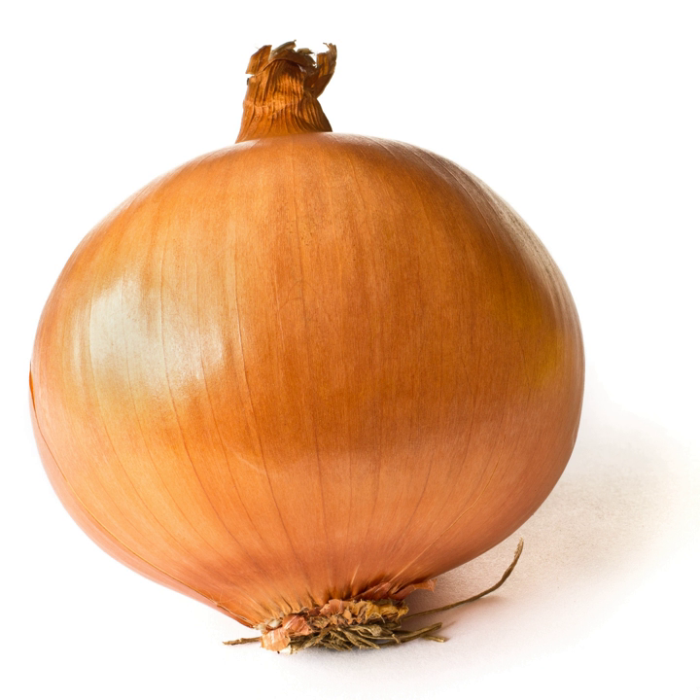A dozen varieties of yellow onion are grown, following the time of year. They vary in nutritional content, but they do contain quercetin. Yellow onions are typically available throughout the year, grown between spring and fall, and then stored for the rest of the year. It is the most commonly grown onion in Northern Europe, and it makes up 90% of onions grown in the United States.